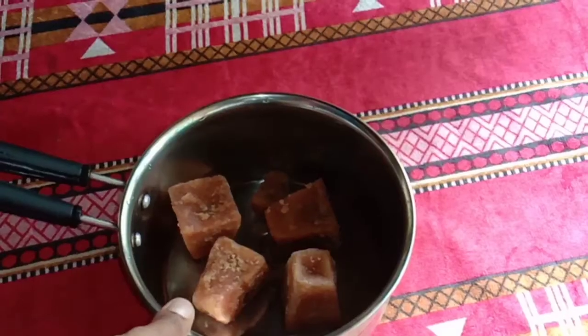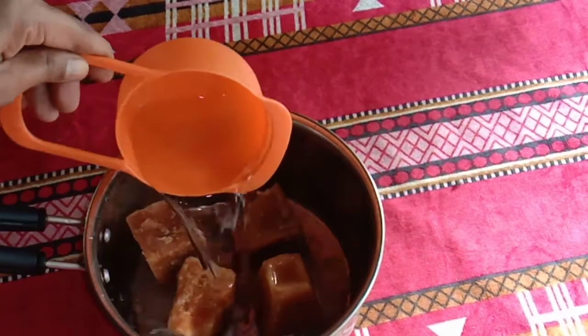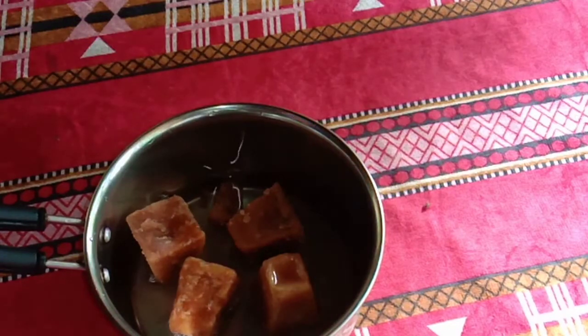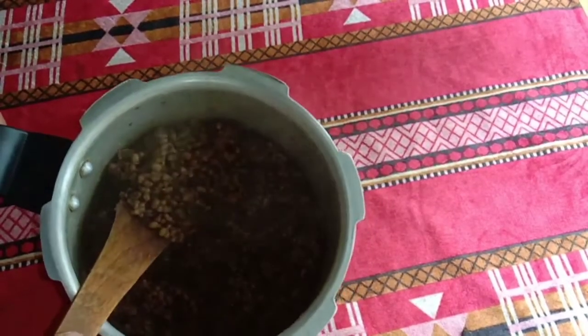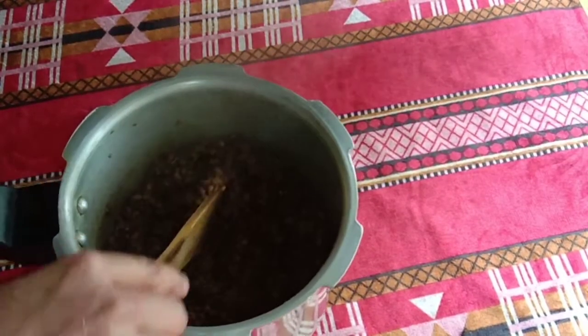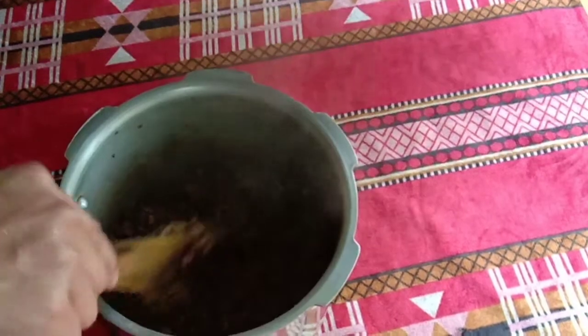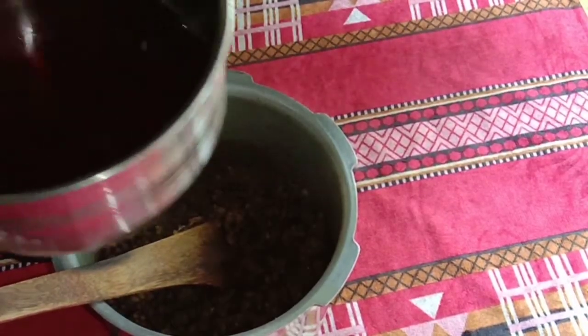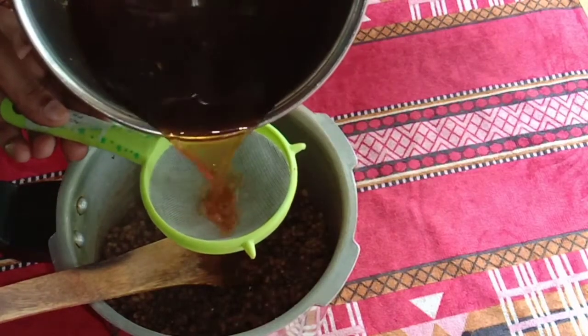When the next one will be melted, put it in and it will melt.